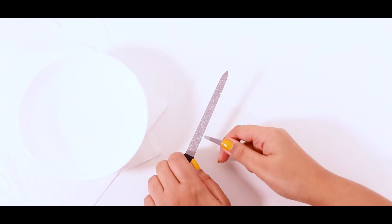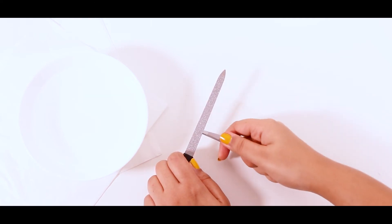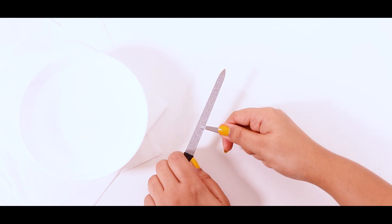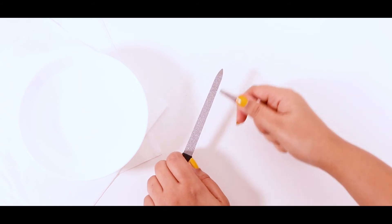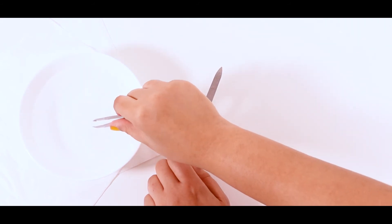All you need to do is pinch the tip of the tweezers tightly against the nail file and pull the tweezers in short sharp motions against the nail file. Do this until you're satisfied with the results. Don't forget to wash them before using them on your skin again.